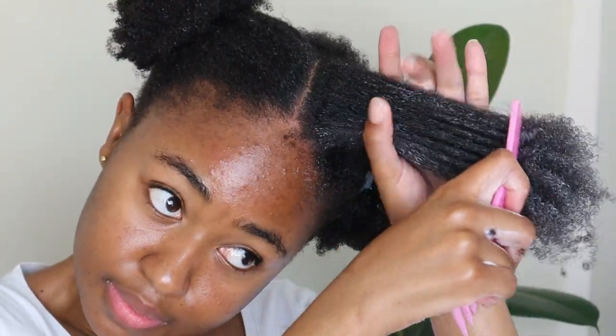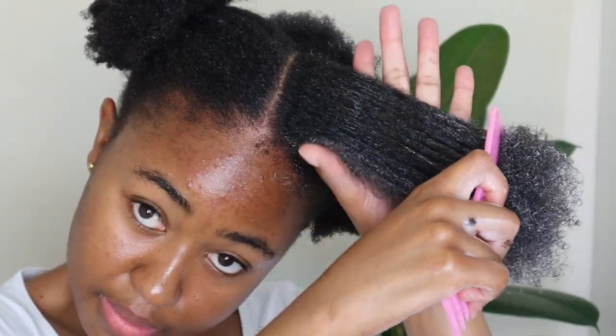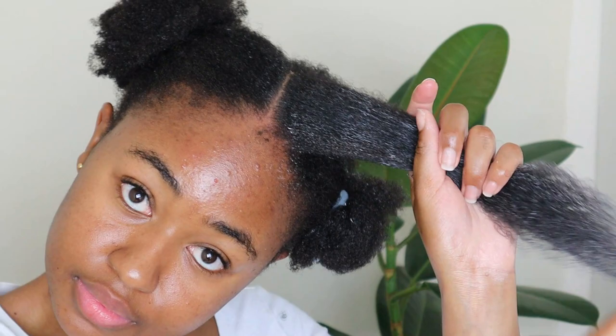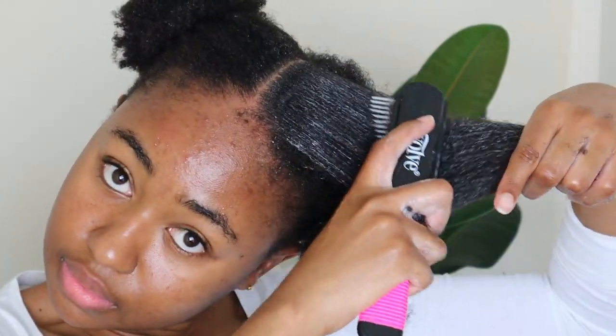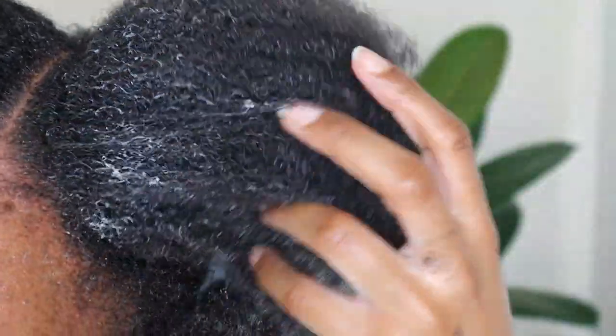I am finally done unbraiding and now detangling the last section of my hair. This is what I mean when I say that the detangling brush should effortlessly glide through your hair strands to show that you have properly detangled your hair and that there are no knots left in between your hair strands — as you can see here, there are no knots at all.